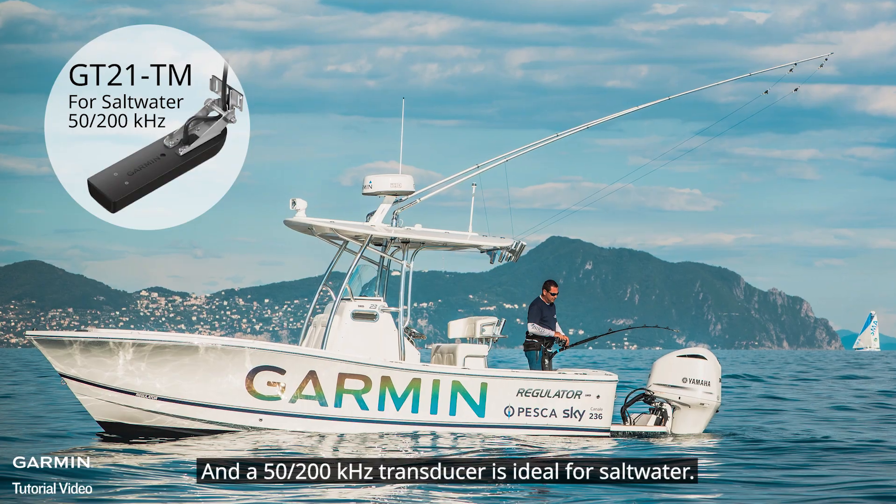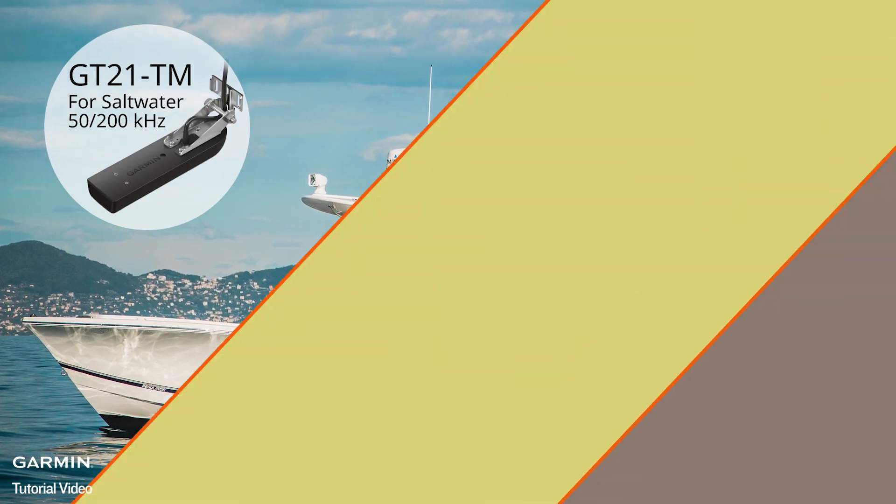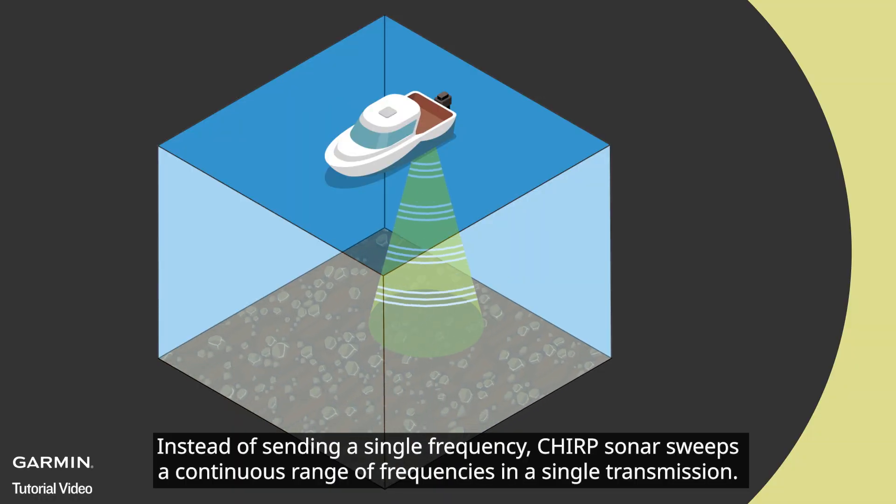A 77/200 kilohertz transducer is ideal for fresh water, and a 50/200 kilohertz transducer is ideal for salt water.